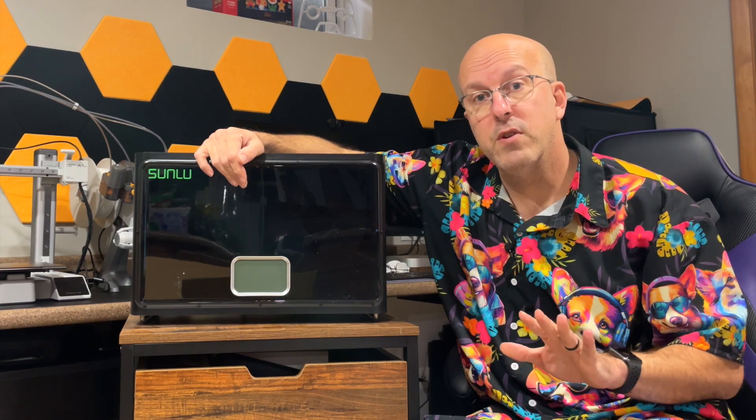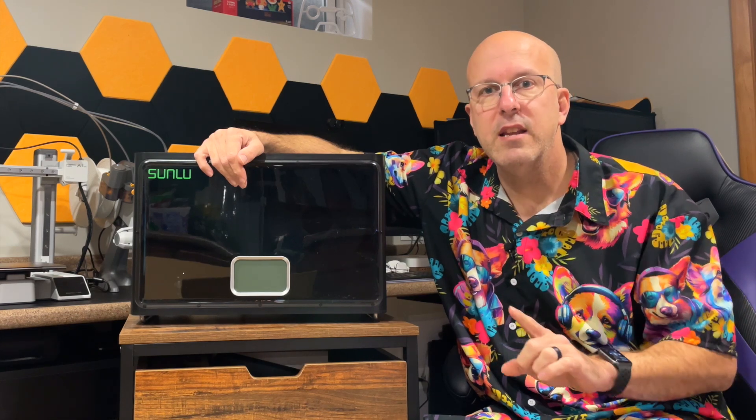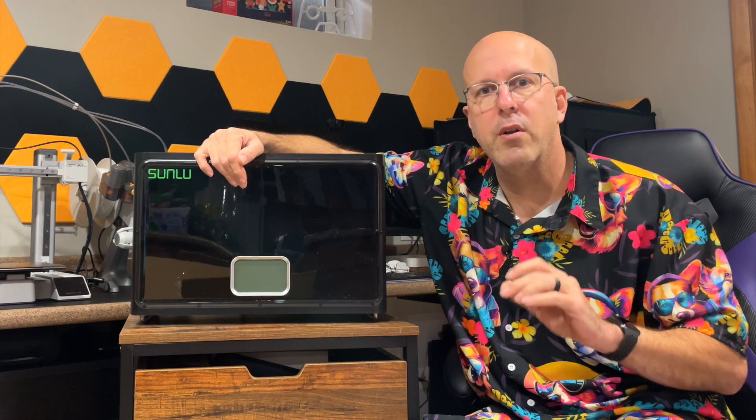Again, there is a little bit of white noise to this, so I do keep this in my basement area where the white noise isn't going to bother anybody. But at the end of the day, this is a great way to make sure your filament is ready and prepped for great quality prints.